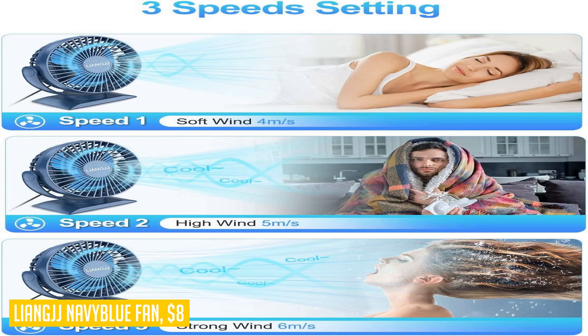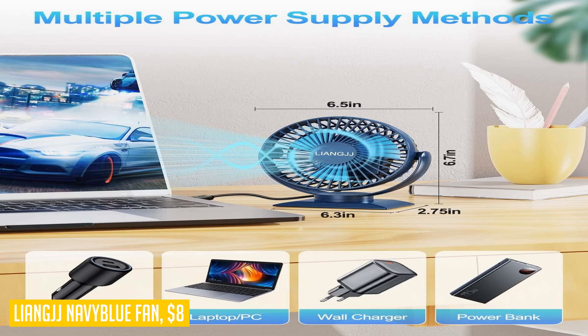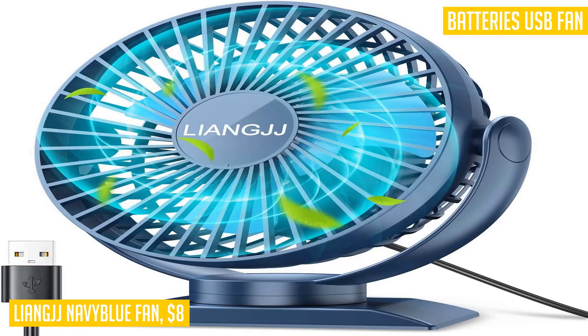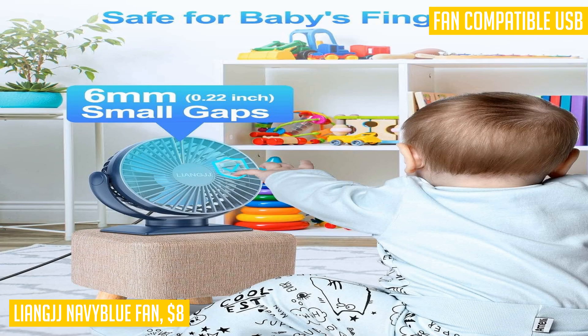With three adjustable wind speeds, you can choose the ideal setting to suit your needs. The low speed setting is perfect for resting, while the medium speed setting is ideal for office use. If you're planning to take it outdoors with a power bank, the high speed setting will keep you cool on hot summer days. At its lowest setting it operates below 20 decibels, so say goodbye to noisy fans disturbing your sleep.